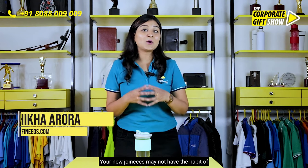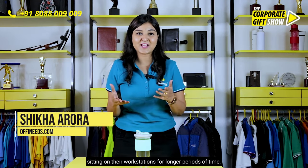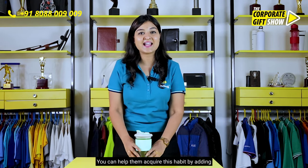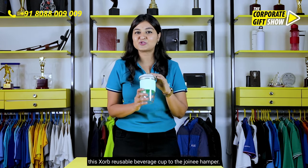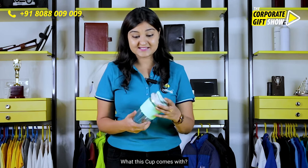Your new joinies may not have the habit of sitting on their workstations for longer periods of time. You can help them acquire this habit by adding this Zorb reusable beverage cup to the joinie hamper.